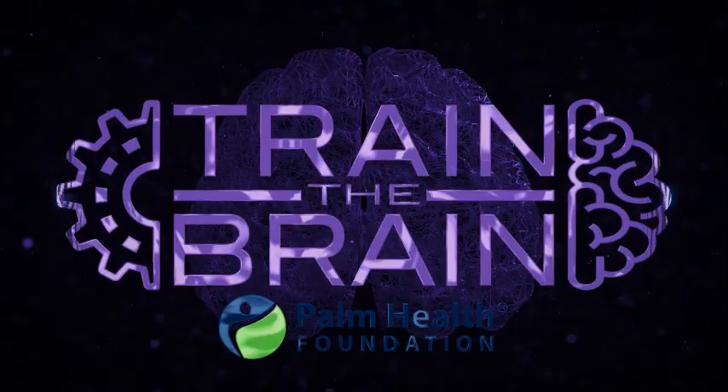Thank you. Please enjoy Dr. Jha's presentation. Thank you.